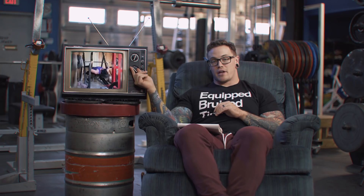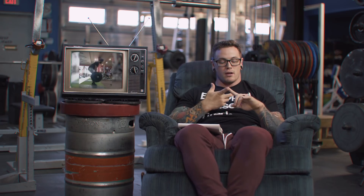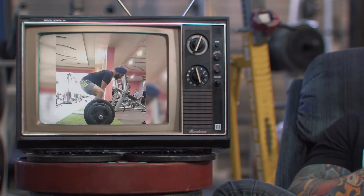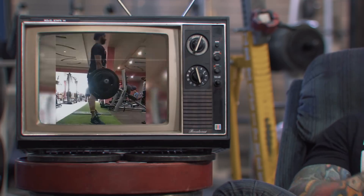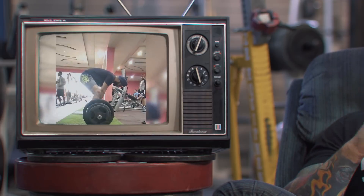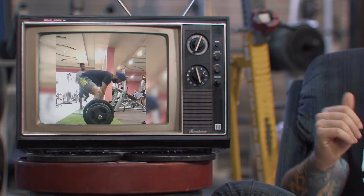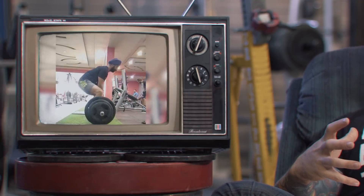Our next video is some deadlifts from India — his name is Shaminder, and he's doing some pause deadlifts. A couple of things are going wrong. With the setup, Shaminder's back is kind of curling and his hips are underneath him. What we ideally want is a more neutral spine. I'd like for you to create more tension through the glutes and hamstrings by extending that low back and thinking about pushing your butt out behind you instead of tucking it underneath you.